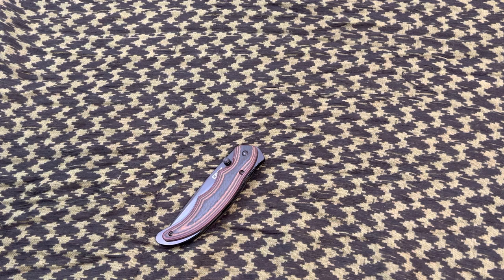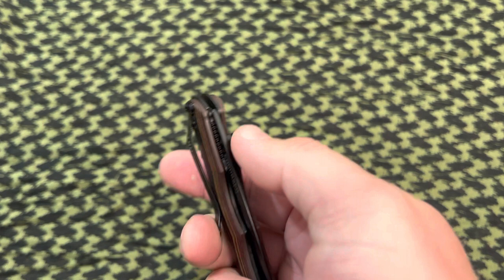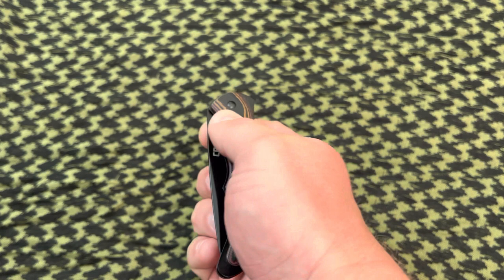Overall it's your basic EDC knife, but its opening and locking function is a little bit different. You can see this doesn't have a flipper on it — no flipper. It does have a thumb stud, but it's not an ambi thumb stud, and that's for a reason.